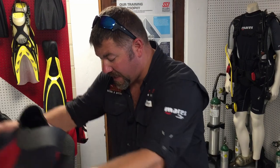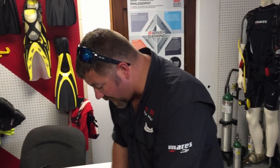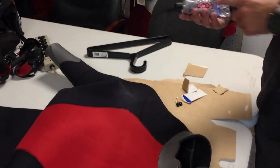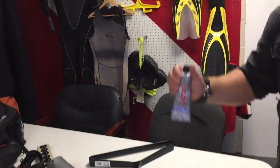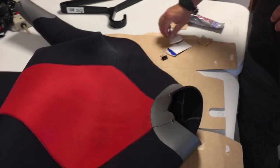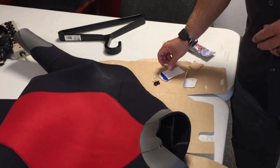To set this up, all I've got is just a piece of cardboard on the table to work on. I've got some wetsuit glue — this is actually an Amazing Goop brand, but there's also Aqua Seal and a couple of other different ones out there.